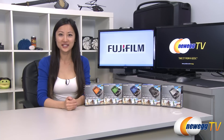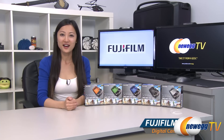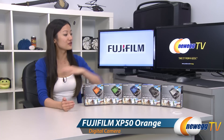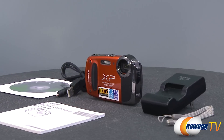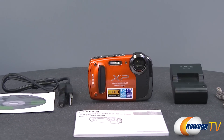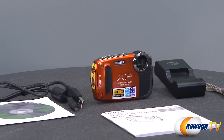Hey guys, Joanne here with Newegg TV. I'm here to do a product tour on the Fujifilm FinePix XP50 digital camera, and it comes in a variety of colors. The Fujifilm FinePix XP50 is a great little camera that can take a lot more pressure from the outdoors than your average point and shoot.